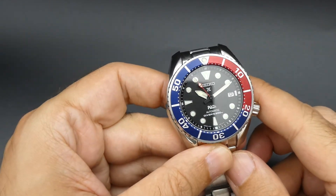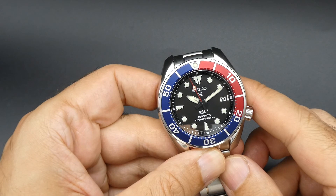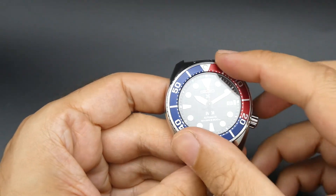You have a very easy to read black dial, luminous markers, large hands, and a rotating bezel.